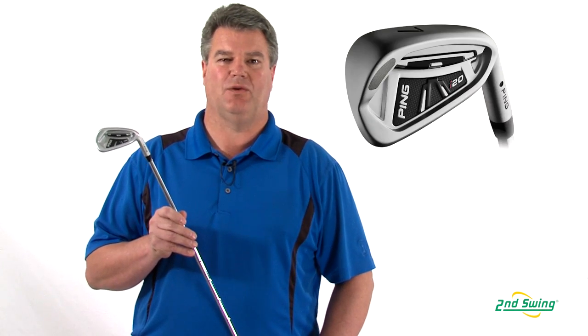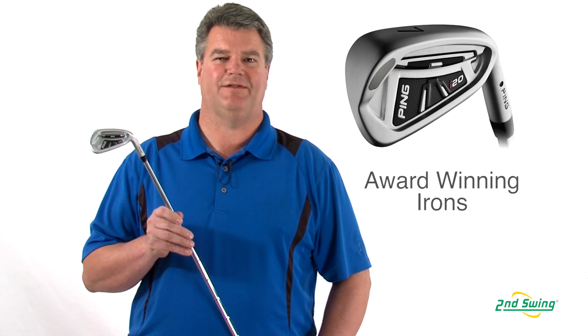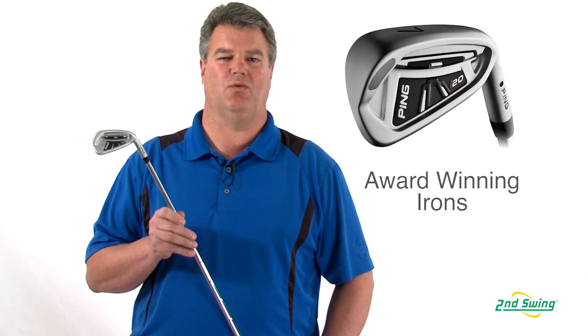Hi, I'm Mike Oliver, Certified Fitter here at Second Swing Golf, here to talk to you today about Ping's I-20 Iron. The Ping I-20 Iron was a 2012 Golf Digest Editor's Choice Award winner.